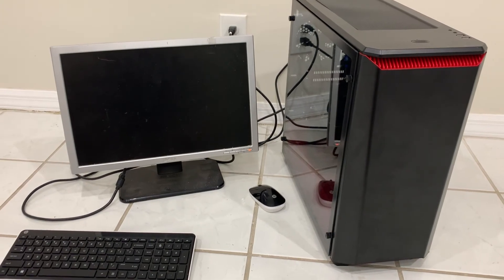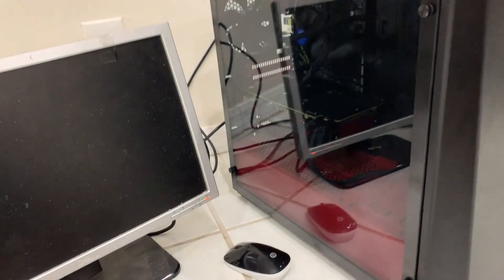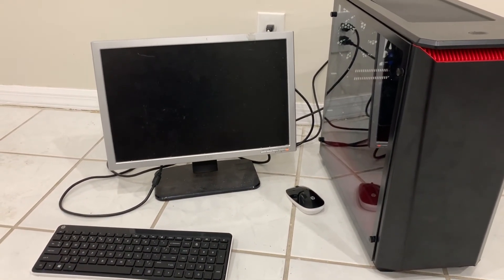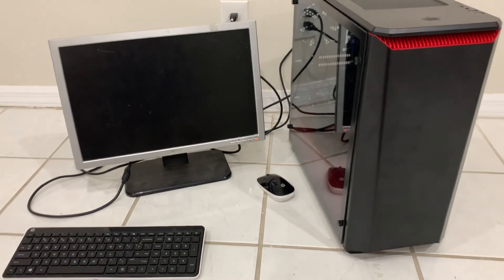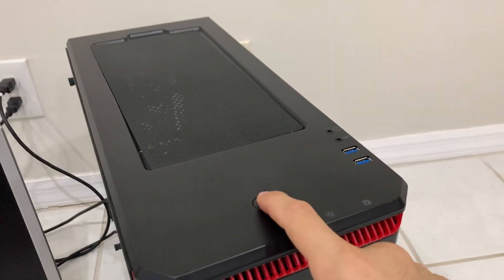We went ahead and finished the build. As you can see, the machine is completely done. I've installed Windows 10 just to make sure everything was running fine — it did install properly and everything is working very well. So let's go ahead and boot this up to show you that it is working and how this new PC case looks.